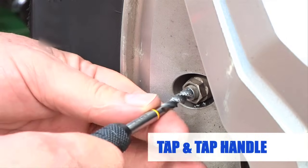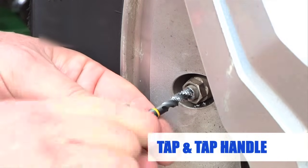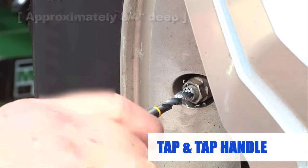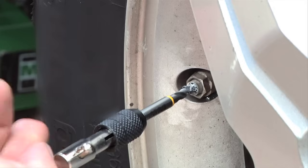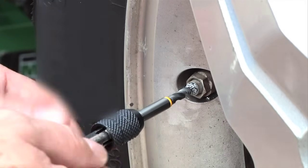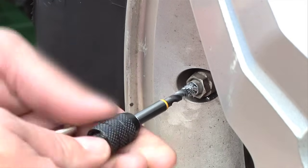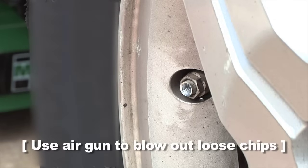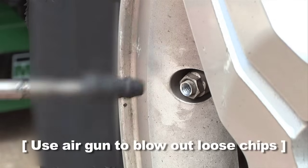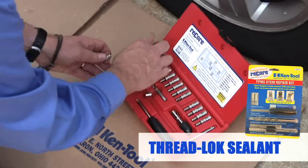Use the tap and tap handle to cut inside threads into the valve stem in the drilled hole. Do not use cutting fluid or any liquid. As tapping becomes difficult, stop and reverse the tap out of the valve stem and clear the chips from it. Blow loose chips clear from the inside of the hole with an air gun.